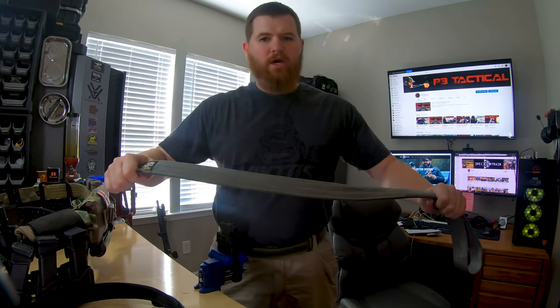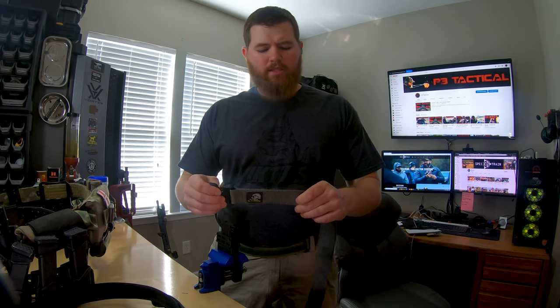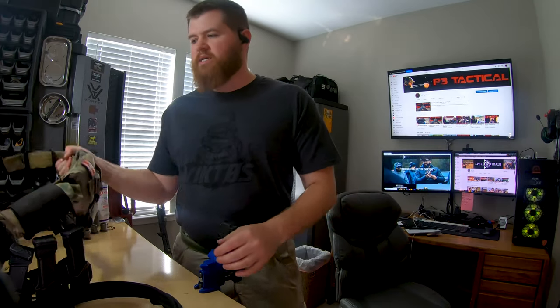You could get a more standard gun belt that goes through your pant loop, something like this G-Code web belt — it's double-layer scuba webbing with heavy stitching and a spine in it. It does a much better job of holding up weight while remaining comfortable and helping with concealment. But the problem is if you've got the whole Batman utility belt situation going on, it's a real pain to thread each piece of equipment through your belt loops every time, and you're limited by where your belt loops are.